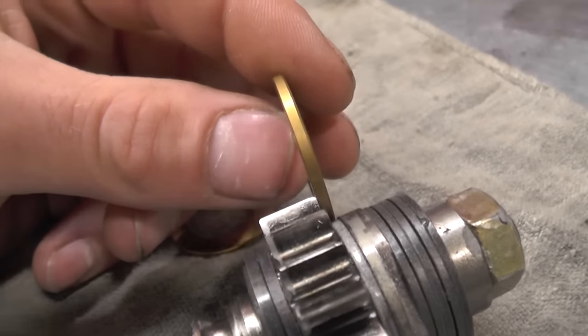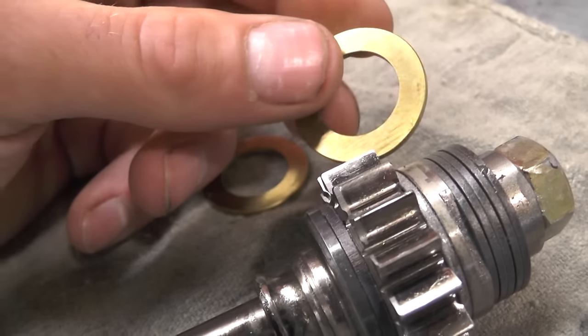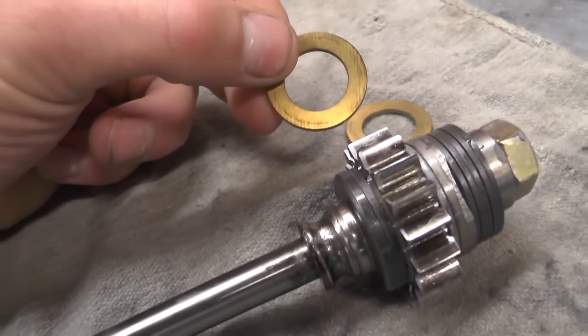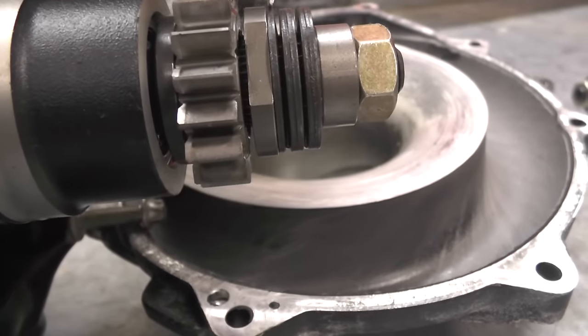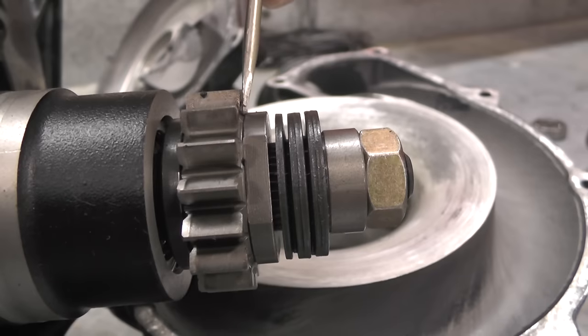Once replaced with the new titanium-coated ones in the kit, they're good up to 200 hours. So they are making great improvements with these washers to lengthen the service interval. You can see here on this supercharger where they've actually blown apart and are missing on both sides.